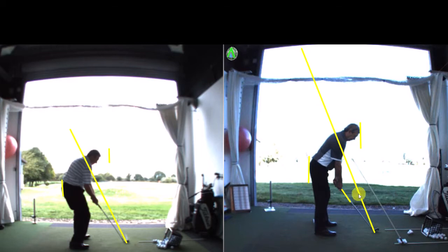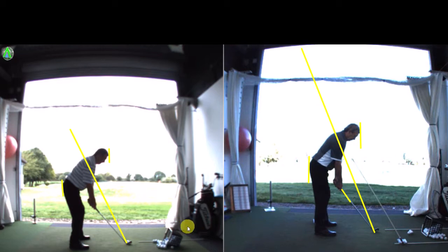So this is not perfect, it's not the finished article on the right hand side, but in terms of the pivot and the body movements and where the club is, 100% better. So if I run through the main things that we did today — the set up now is much better.